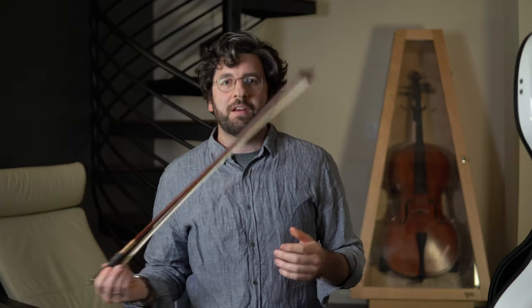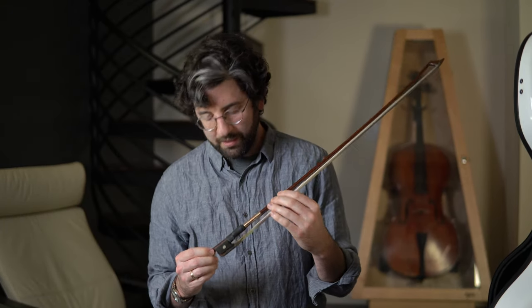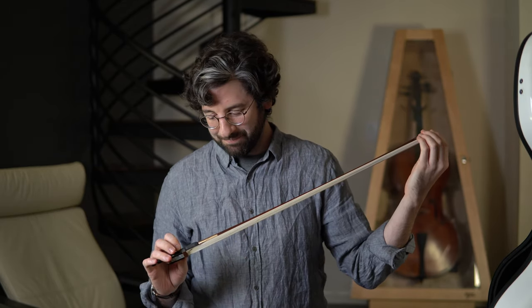This is the primary bow I use. It was made by Claude Thomasson, who's a French bow maker. I feel very lucky to play on it. I love it — it's a very smooth, French kind of sound. I don't know exactly how to put it, but I love it.